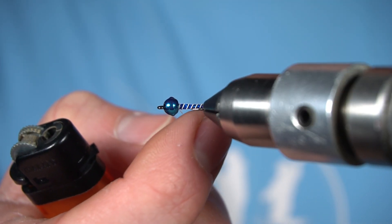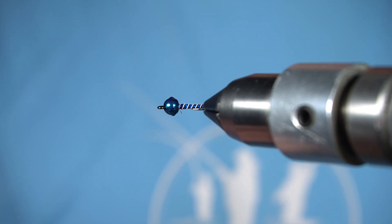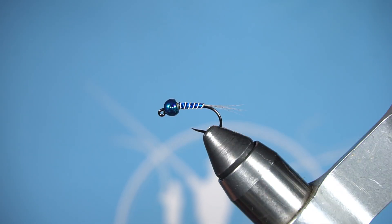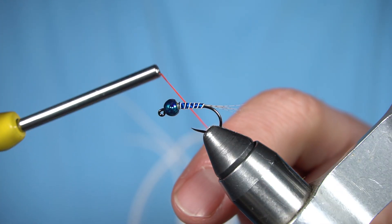Right now I've got this little piece of thread sticking out — I'm just gonna take a lighter and take care of that. At this point I'm gonna add a hot spot of just orange thread.